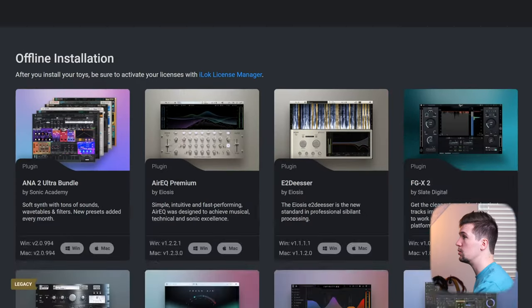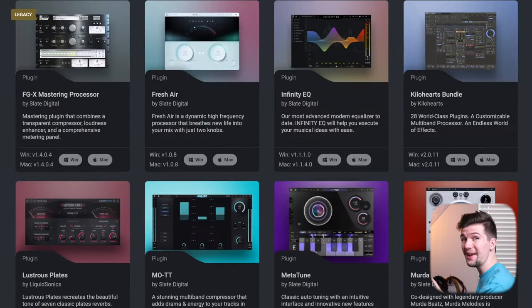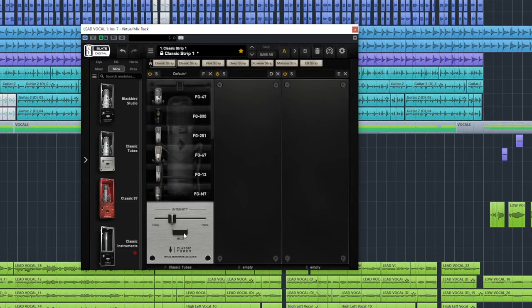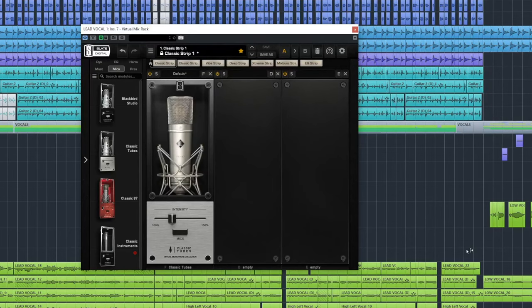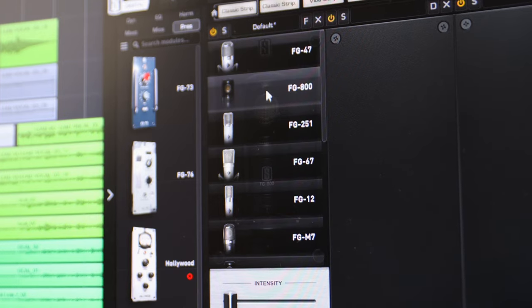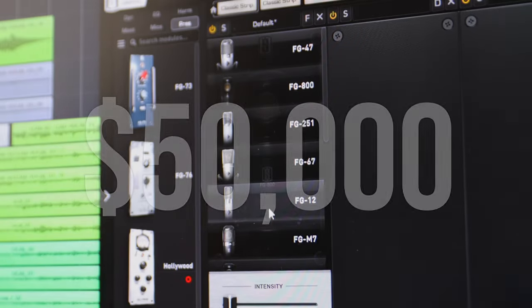I've downloaded and installed the software and right away I'm impressed. Look at all the microphones on offer — we've got a vintage 47, a 67, a 12, an 800, and another dream microphone of mine, a 251. This is like $50,000 worth of microphones, but for only $500.